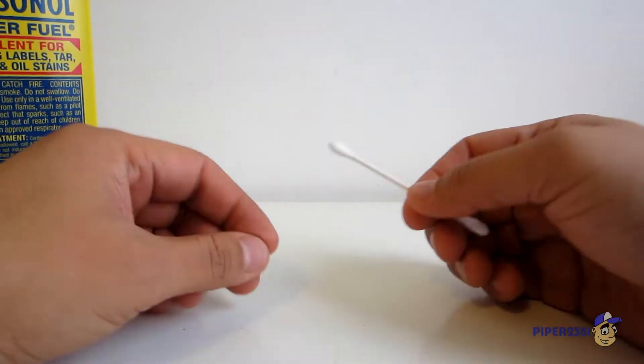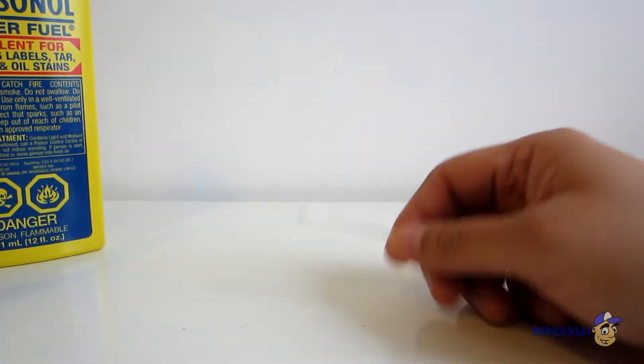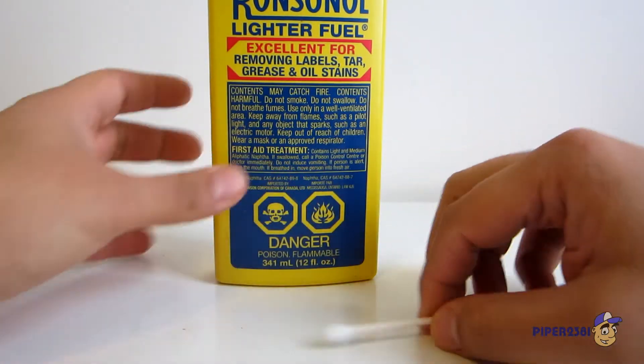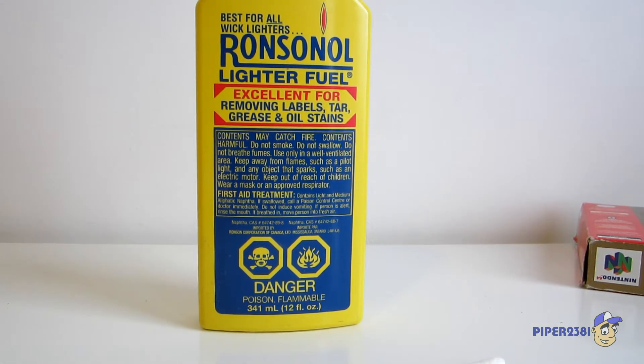What you're going to be using is a q-tip or some cotton balls and some lighter fluid. I have to tell you that you have to be an adult to do this — I don't recommend this for kids. I'll start off by putting some scrap paper over here.